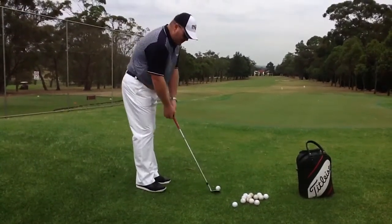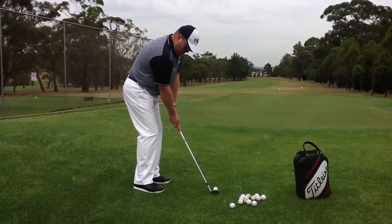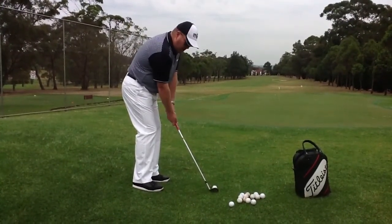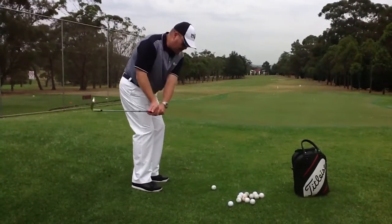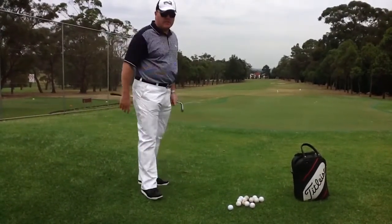Just a recap of that: feet nice and close together, hands forward, keep your weight on your left side towards the target, and hit the shot. The results speak for themselves.